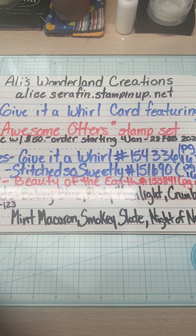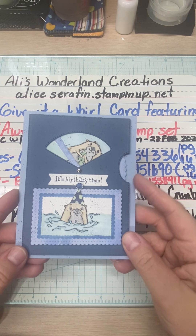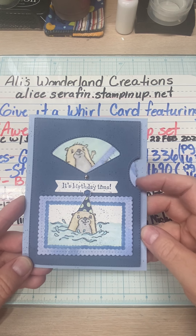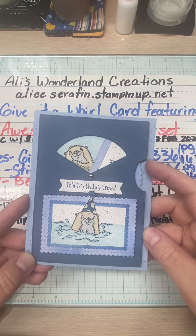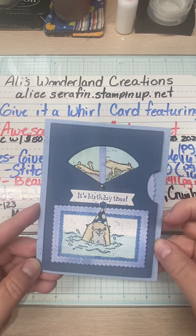So I am going to show you the card I made — isn't this cute? And this is what I'm going to make for you today. So let's give it a whirl, shall we?